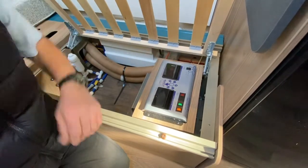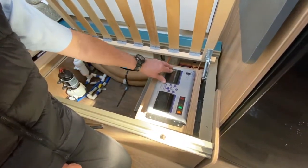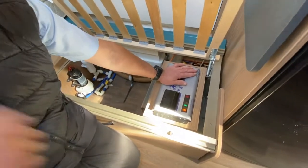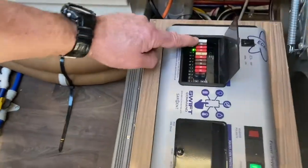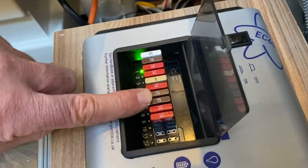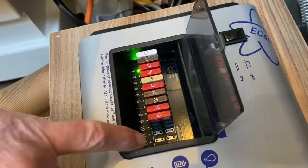We get a couple of bleeps emitted from the panel above the door — I'll come back to that in a moment. That's basically your 12-volt system live, but you do have to come across to the command panel to actually turn everything on. Just to finish off on the 12-volt side, we've got a bank of fuses — there are 10 of them: 2, 4, 6, 8, 10.